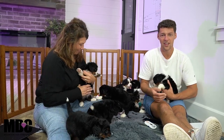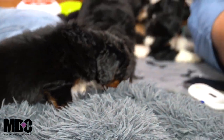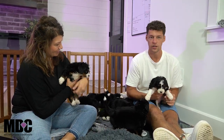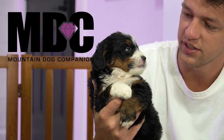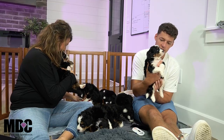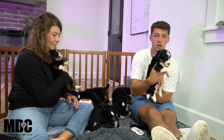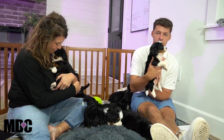Hey everyone, welcome back into Mountain Dog Companion. I'm here with Angie hanging out with these puppies. We just did microchips, individual names, and all sorts of stuff with these little guys. I'm wanting to go through and talk about each puppy in today's video to give you a good idea of each one. We haven't done temperament testing on the puppies yet, so we can get in depth on that if you reach out to us directly.